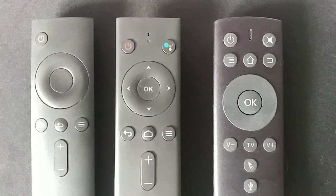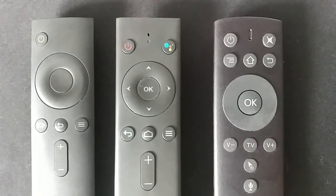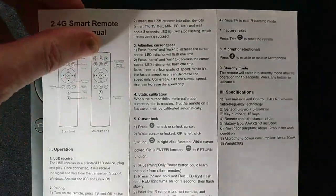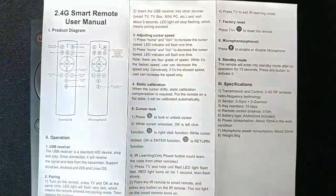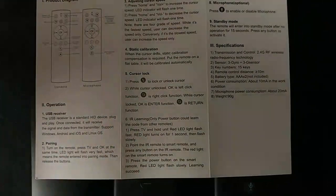But this new one — the Tiki GoGo — has got a mouse pointer. It's an air mouse and it's got a microphone. It learns the power button in order to be able to switch your box on as well as off, because it's got an IR function on one button only. The instructions that come with it are pretty clear — they show you 'power IR learning' on the power button and give you instructions on how to do the IR learning function.